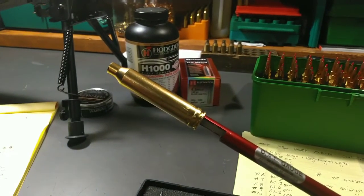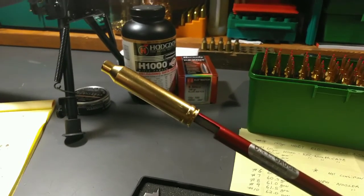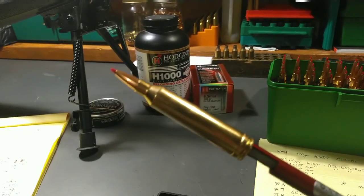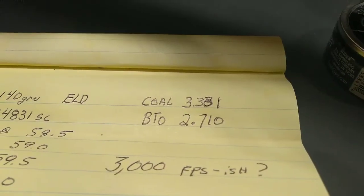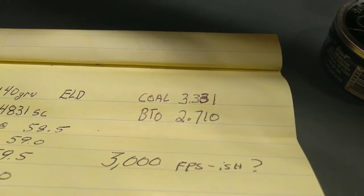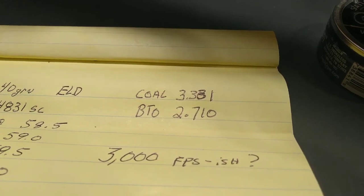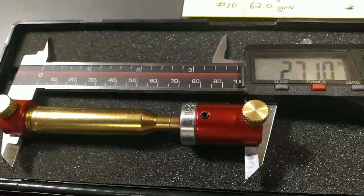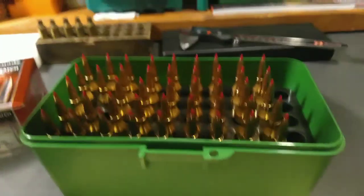I used an overall length measurement tool — all that is is a piece of brass that's threaded that this tool goes onto. You insert it into the chamber of your rifle and push on the rod. You can slide that bullet right up to where it meets the lands and take your measurement. On my rifle I came up with a case overall length of 3.331, which gave me a base-to-ogive measurement of 2.710. Using my case comparator tool, we got good concentricity amongst all the seating depths on all the bullets.